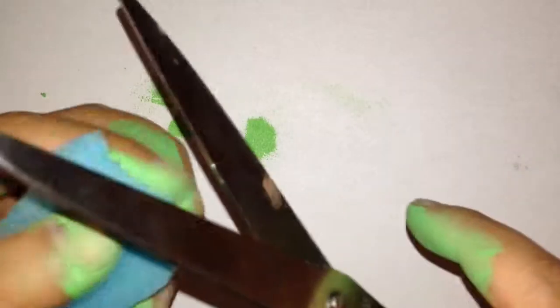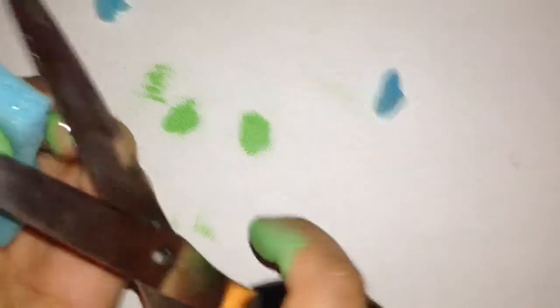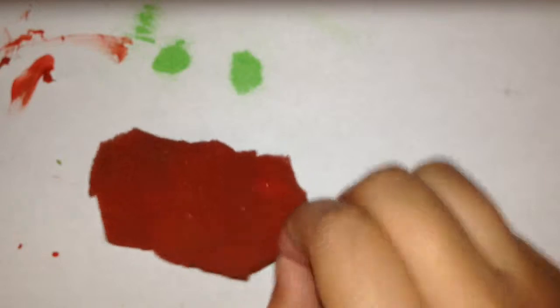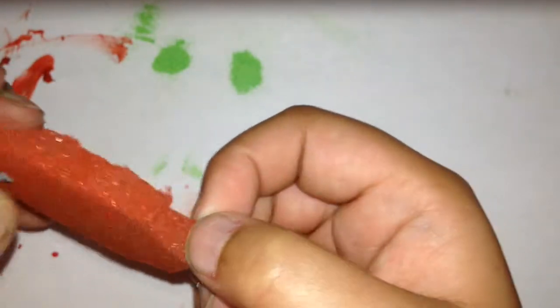Now for the tomato, just make a little circle or curve on each edge so then it will have a curve like a tomato. For the tomato, just grab some red paint and just mix it around.